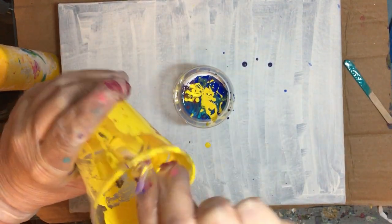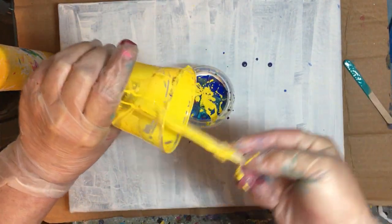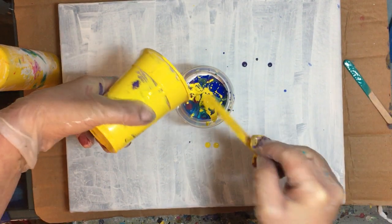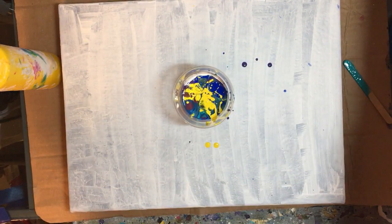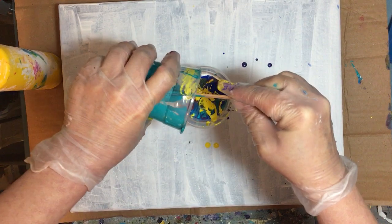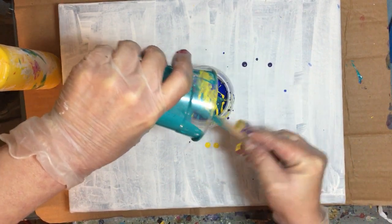The yellow tends to disappear — it always turns into green or orange depending on how much blue or red you have in the pour. So if you want it very yellow, put a lot of yellow. I like what it's doing in the cup — I think it looks pretty cool.